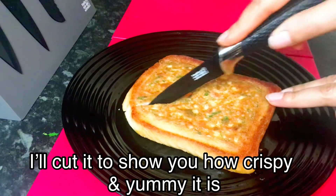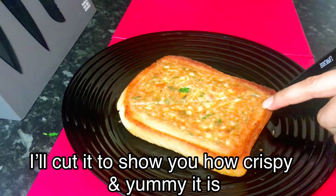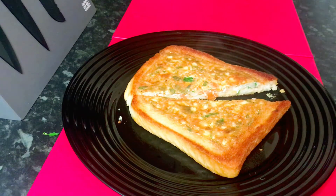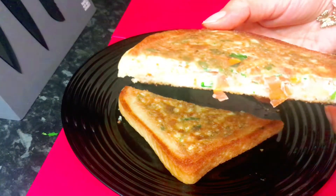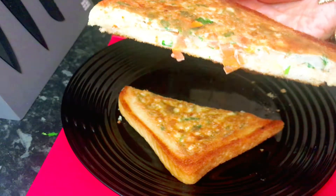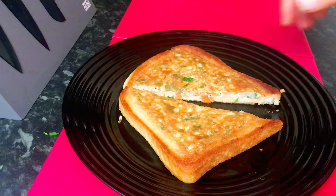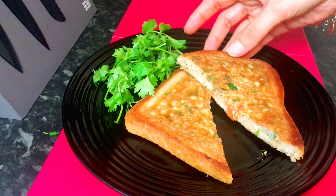I'll show you how to cut it. Children will love this because it's easy. You can eat it in one hand. You can make it for lunch too. Look how many layers there are — toast is below, omelette is in the middle, and then toast at the top. It's a really yummy option for breakfast or lunch. Please do give this a try at home.